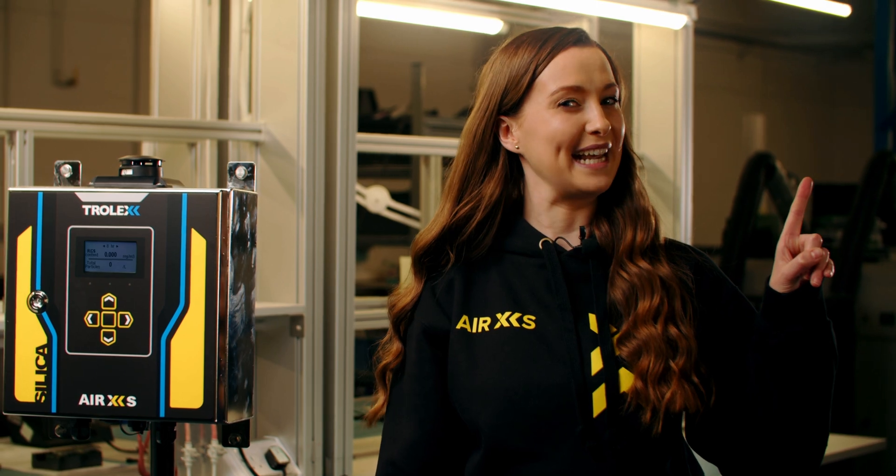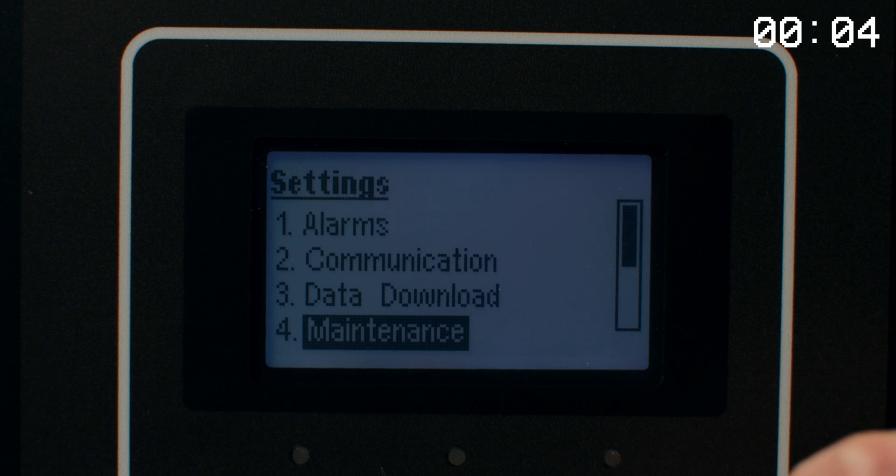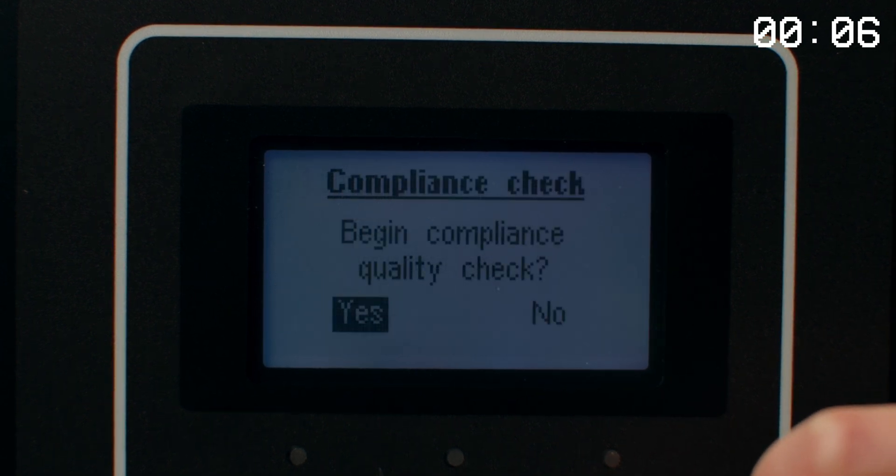Just so I can show you how straightforward it is. To perform a test, navigate to the maintenance menu, select compliance test and follow the on-screen instructions.